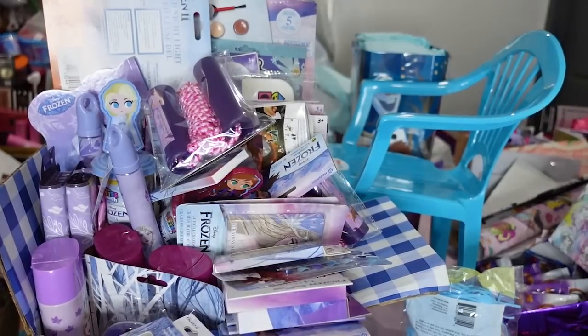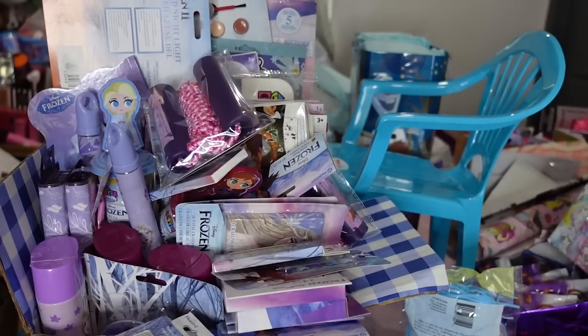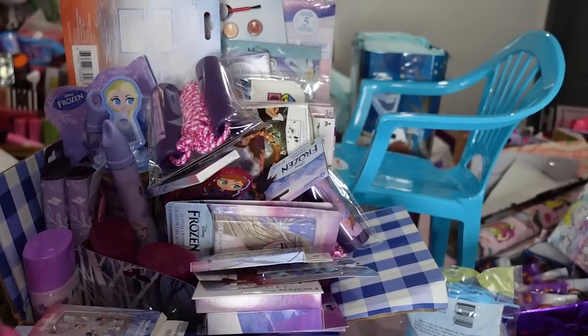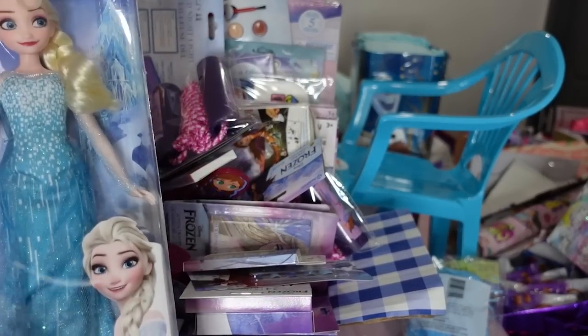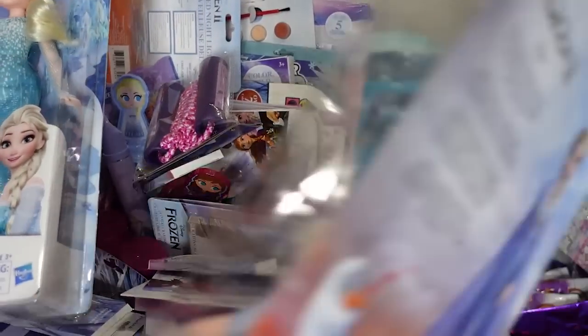Hey everybody and welcome back! In today's video I'll be showing what I have for Frozen. My Frozen ideas — I'm doing two bags, three boxes, and a chair. The boxes are wrapped but for now I just want to show you everything I'm going to put in these baskets before I get started. I got these dolls from Walgreens — if you saw my last video it showed the Frozen dolls I got for $1.39 from Walgreens.